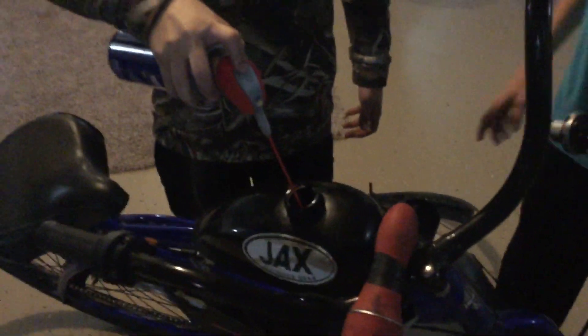Second thing is this throttle with the Pro Taper grips. Fifth thing, we got this kill switch. And we got the WD-40 — it's extra good for gas. Just spray that all in there. I don't gotta spray the jaws off, that's good.